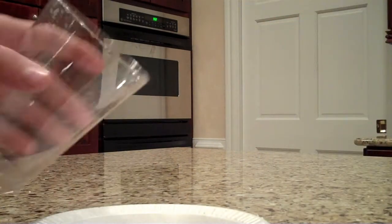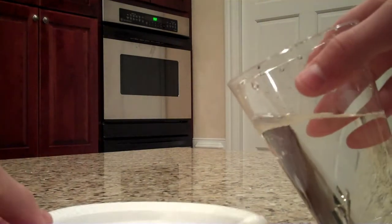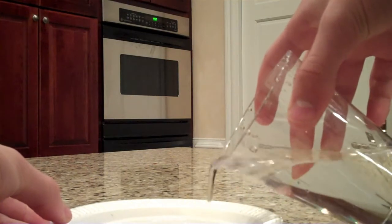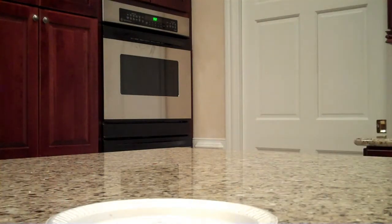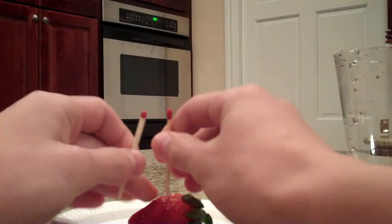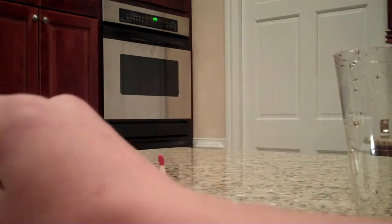So you want to obviously fill it up with water. You can probably do any liquid if you wanted — I've never tried that though. And you got your fruit like last time, matchbox, and two matches. Put one in, just like the other time. Light it.